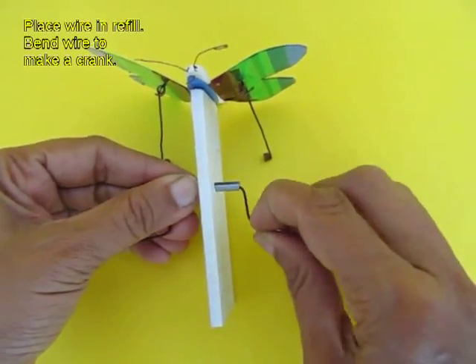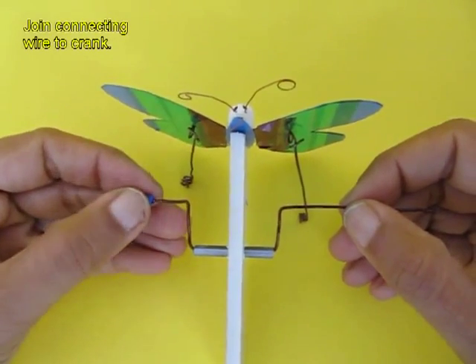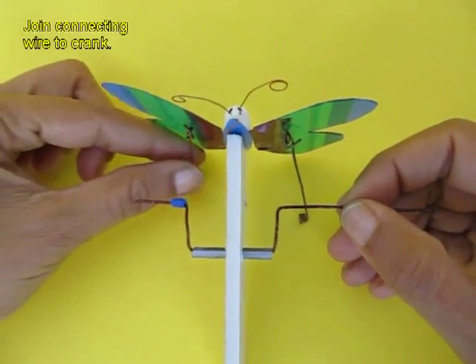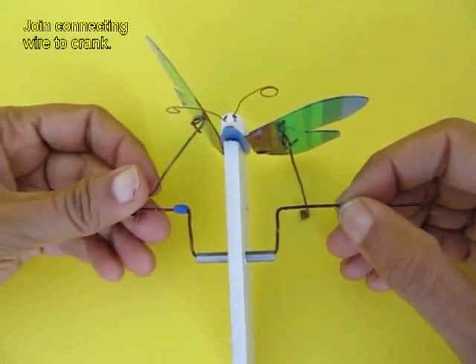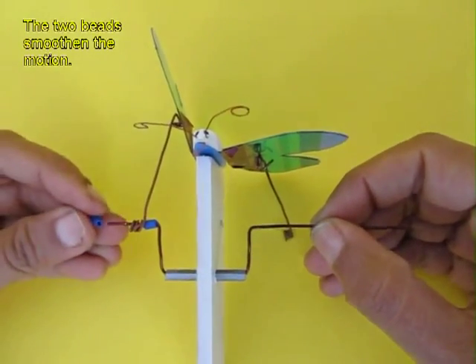Bend the flexi wire on both ends so as to make an improvised crank. Now place beads on the ends of the wire and you connect the connecting wires of the wings to this. The beads help to reduce the friction.